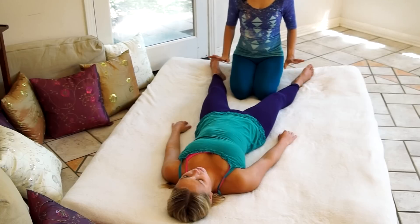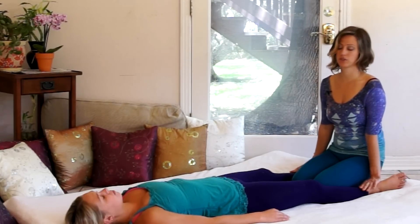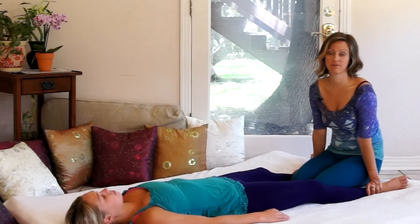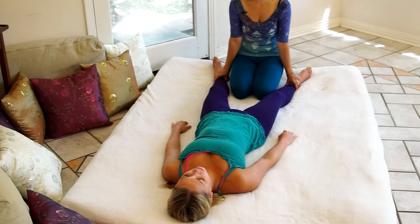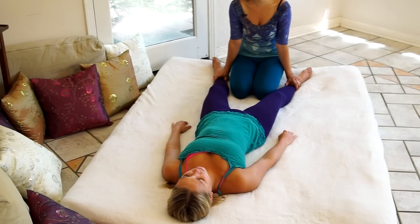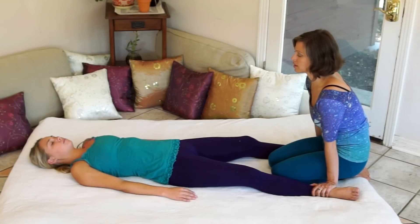To begin, have your partner lie down and kneel comfortably between their feet. Be sure that their feet are close enough to you that you don't have to reach far to make contact. You want their feet nice and close alongside your body. A really simple way to get connected and grounded is to bring your hands directly onto your partner's feet and apply a gentle, steady pressure, taking a moment to tune in with your partner.